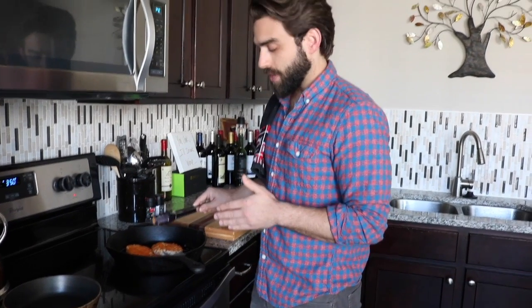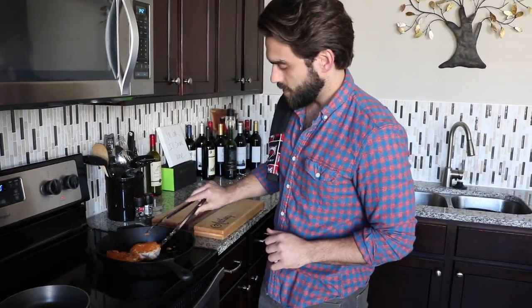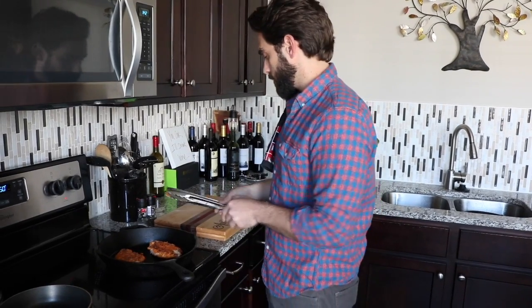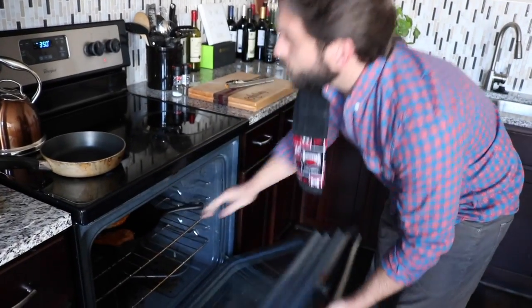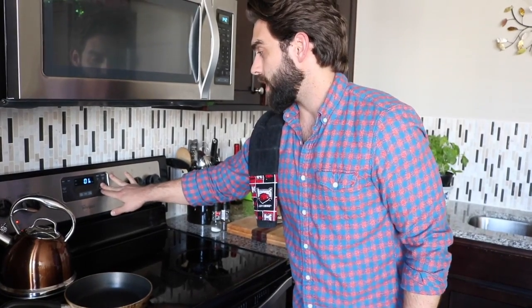Another three minutes on the other side and we're ready to flip one more time and pop it in the oven. We have our oven set at 350. We'll put it in for about 20 minutes and check on it after that.